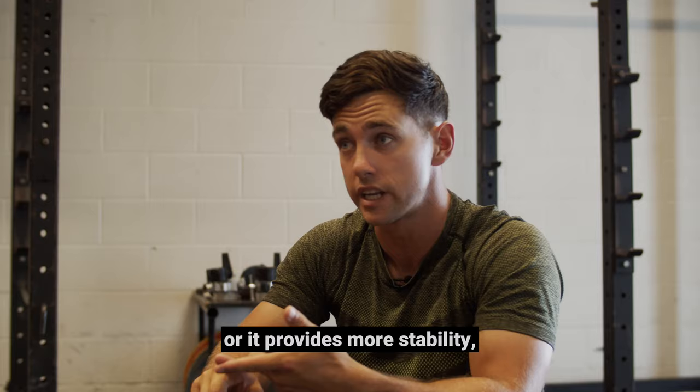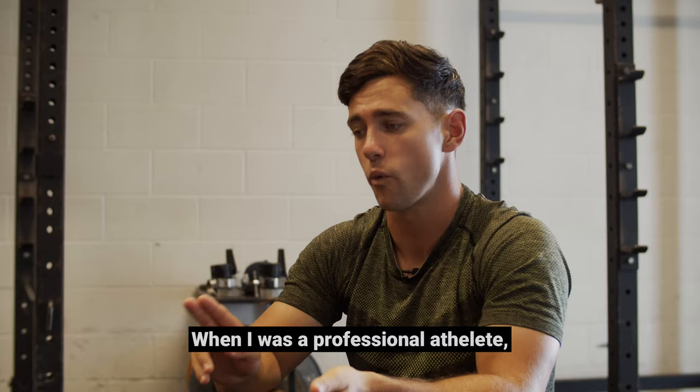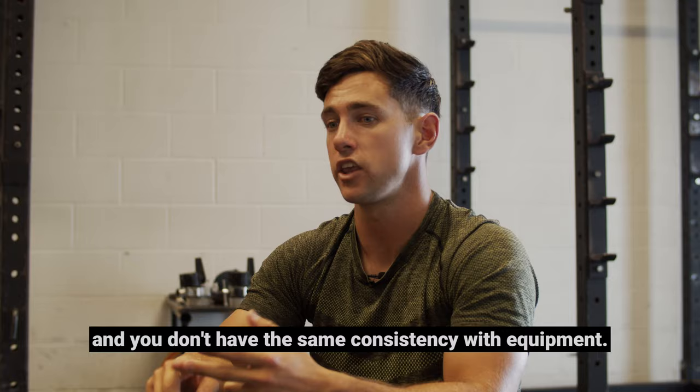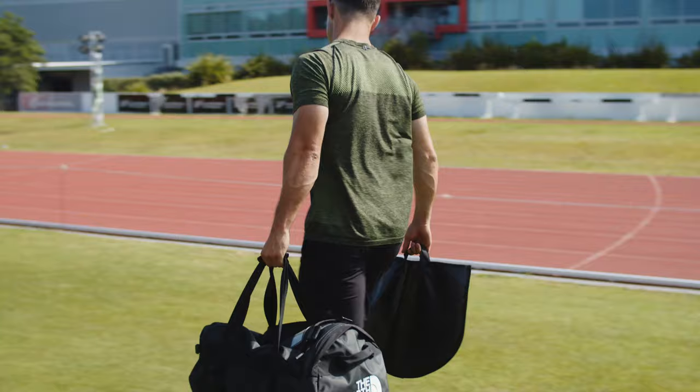That's really important from a performance perspective — that I'm able to adapt my training and really get the most out of it. When I was a professional athlete, I was travelling the world a lot. You're often in foreign gyms or foreign environments and you don't have that same consistency with equipment. The great thing about the ExaFly is your team can take it with you and it can be a really staple part of your training throughout that camp overseas.